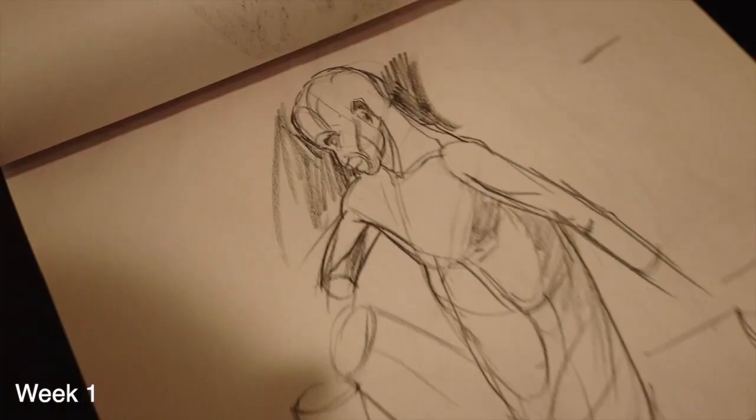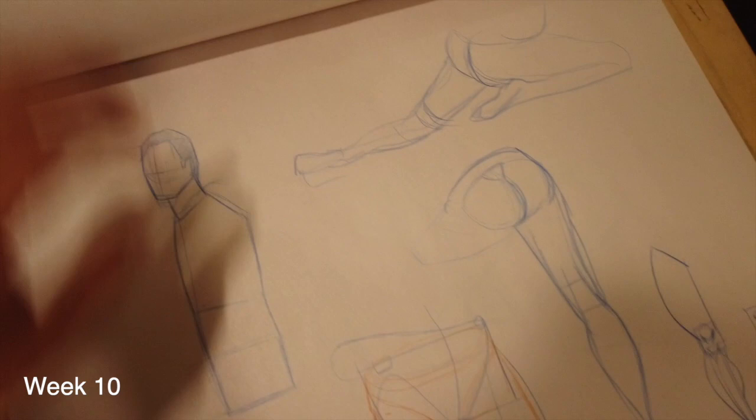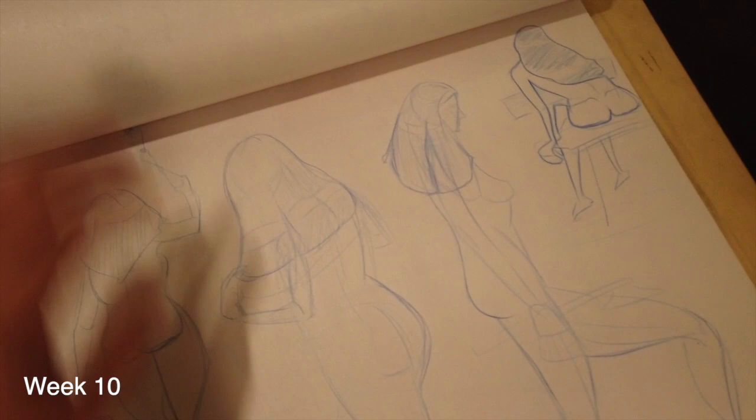So in week one of the class, my drawings looked like this. These are what my drawings were like by the end of class. There's a lot more construction and I started drawing in blue.